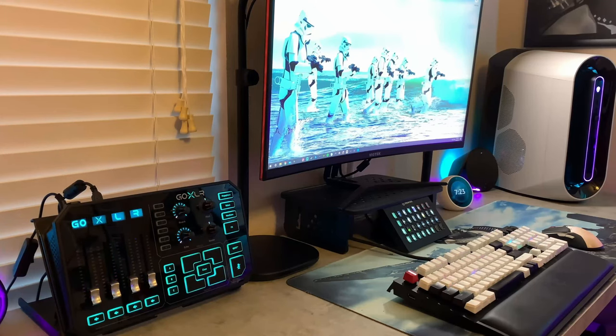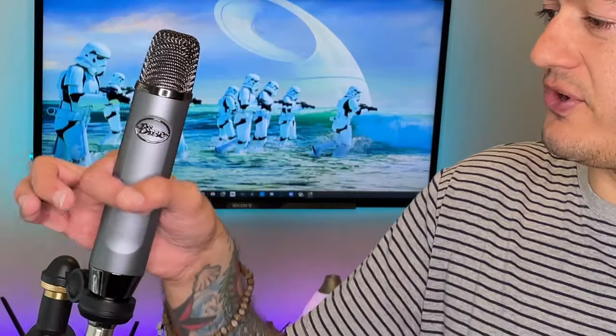The Blue Ember — and indeed she is hot like an ember. You've probably heard a lot about this hundred dollar XLR mic, and for good reason. A lot of people refer to the Blue Ember as the best hundred dollar XLR microphone, and I personally believe that title is well warranted.